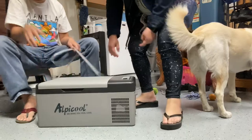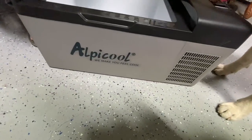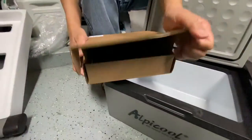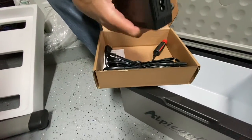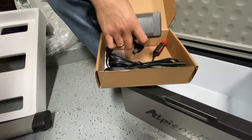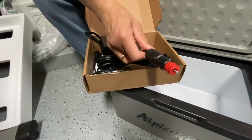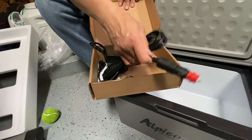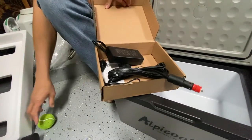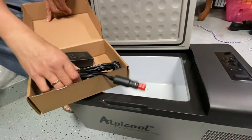Okay, so this is our opening. This is Alpicool — we make you feel cool. Now this is the power adapter. This one goes to our power... cigarette lighter, yeah. You can put it in the cigarette lighter or in the Jackery power station.